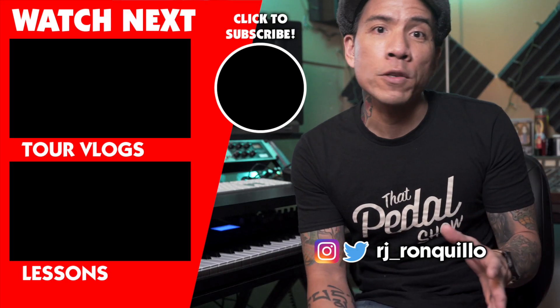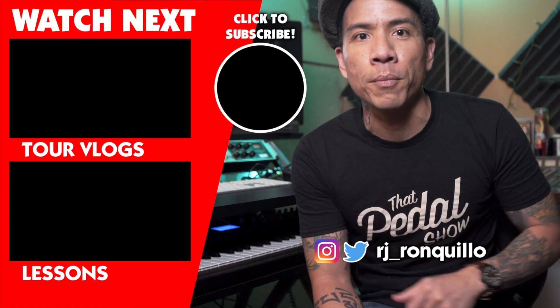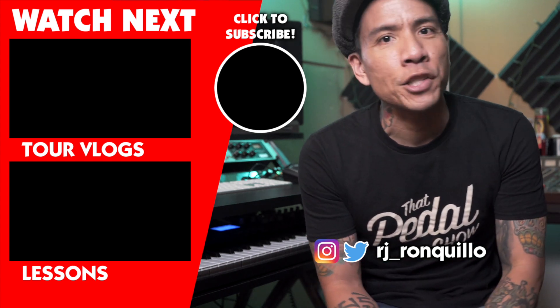Thanks again for watching. If you enjoyed this video, click that thumbs up and let me know down in the comments. Share it with your friends, family, mailman. If you'd like to see more videos like this — gear demos, tutorials, tour vlogs — click that subscribe button. Thank you so much for tuning in and I'll see you in the next video.